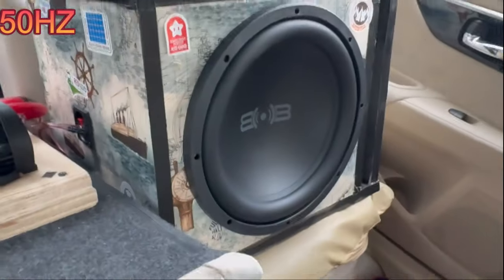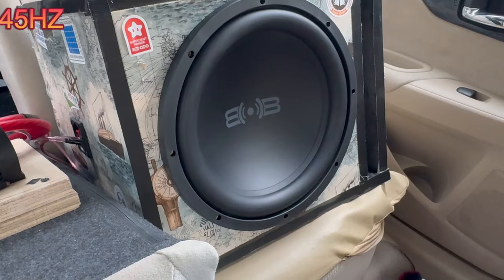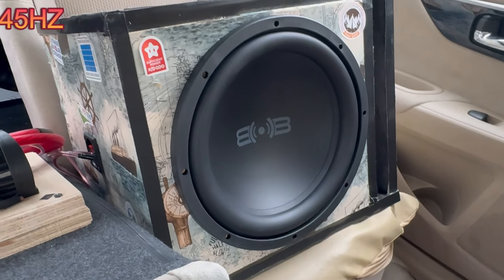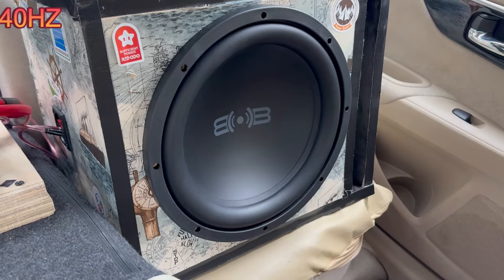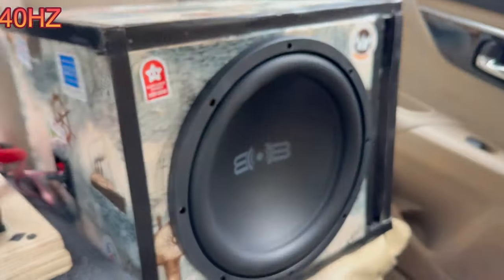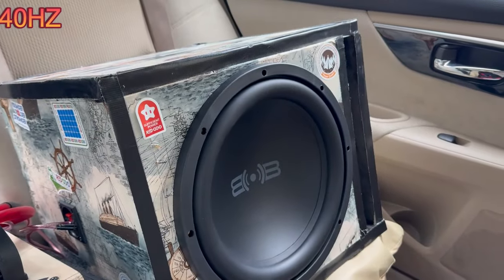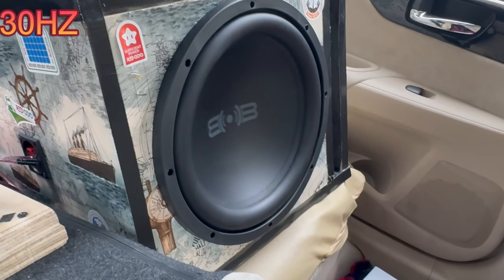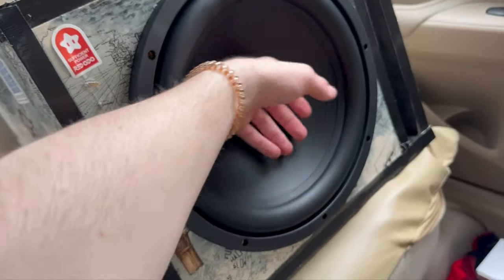Going to 45Hz — 400 watts, not seeing much movement. Down to 40Hz — still really can't see it move, pushing about 100 watts. Down to 30Hz — you can probably hear it. 226 watts, 5 ohms at 30Hz. Those are the frequencies.